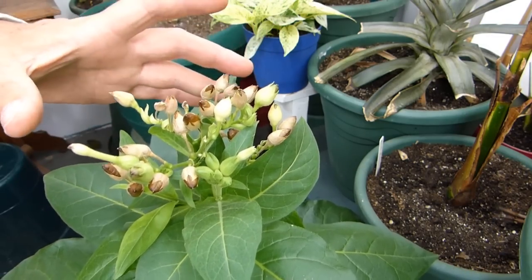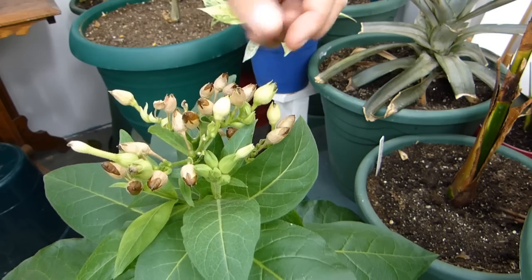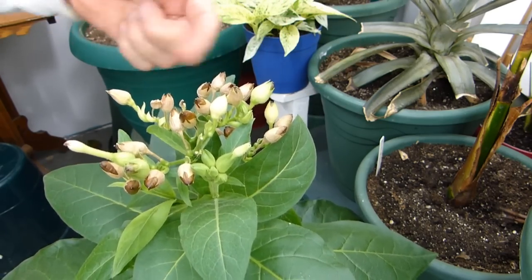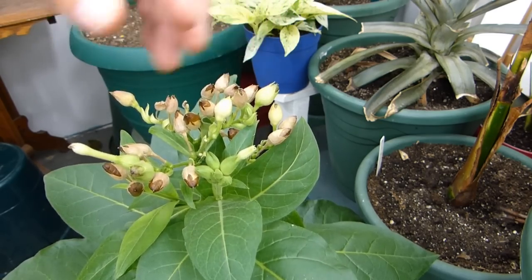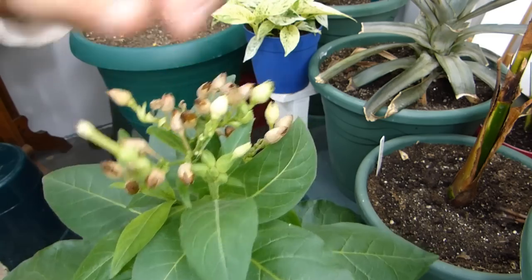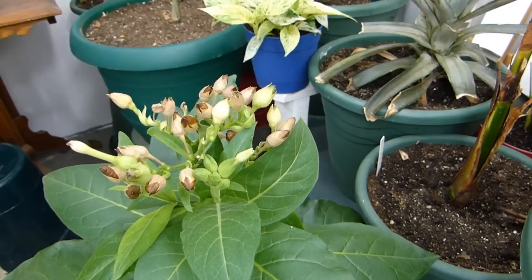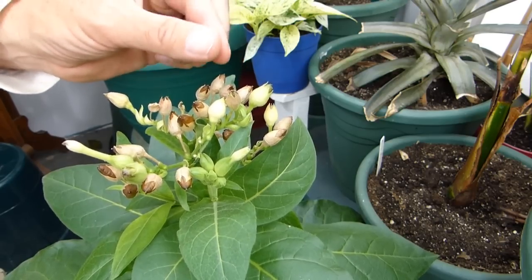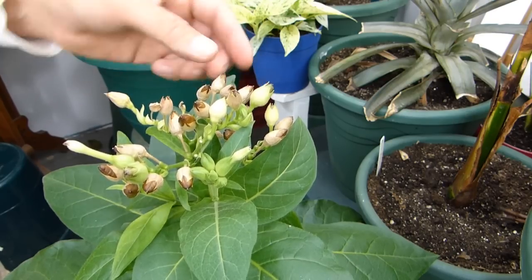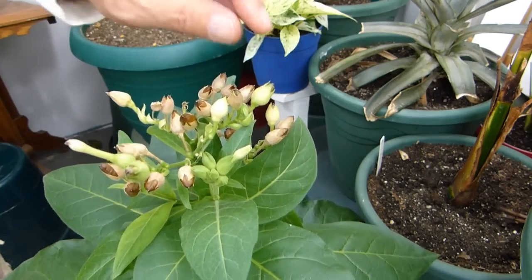When a tobacco plant decides to put out flowers, it does not mess around — it puts out a huge cluster of flowers all at once. You have to pollinate them. I stick my finger in there and move it around, or take the flower and gently squish it. Insects get in there and shake the pollen around and the flower gets pollinated. Now here's my warning: tobacco seeds are so small, they're smaller than ground pepper — just teeny tiny. Each one of these pods will hold literally hundreds if not thousands of seeds.